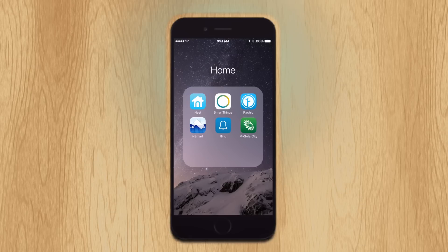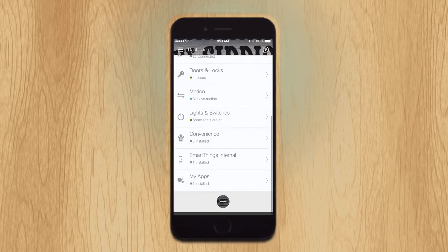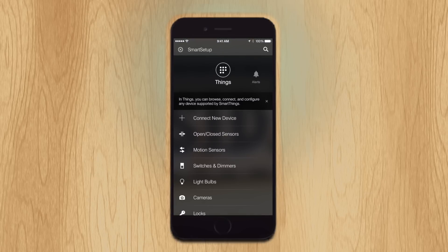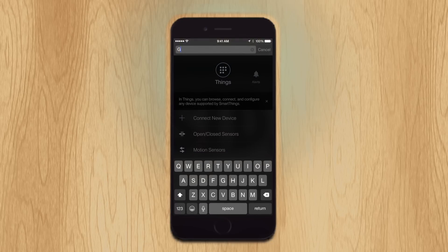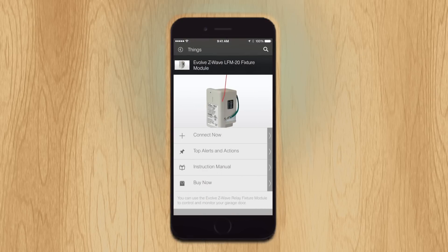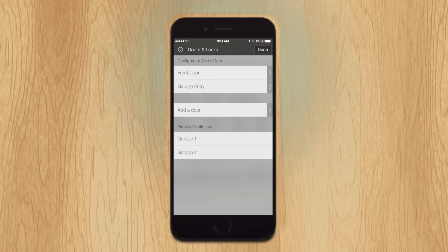The setup is simple. Launch the SmartThings app, tap the plus button and search for garage. Select the Evolve Z-Wave module and then select the top alerts and action, choose control your garage door.